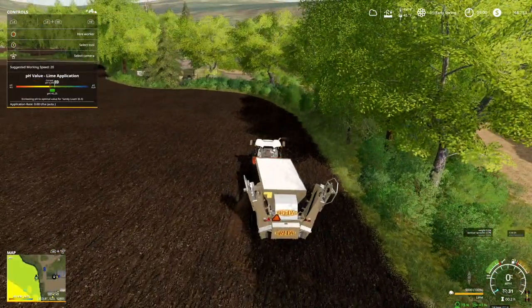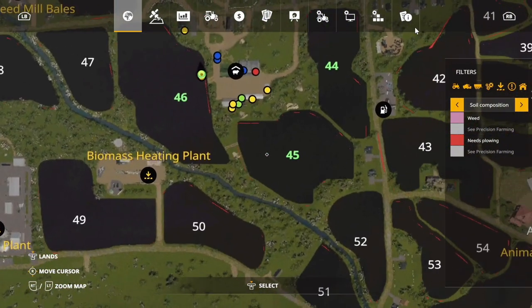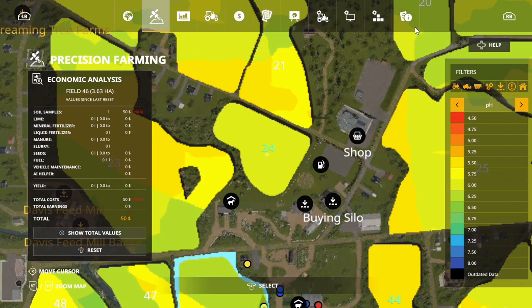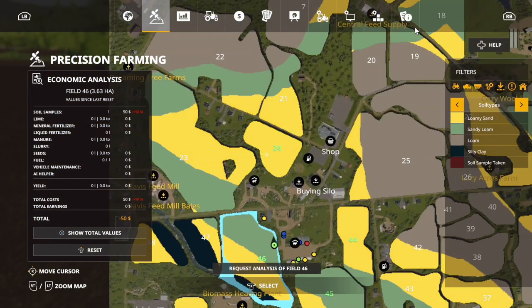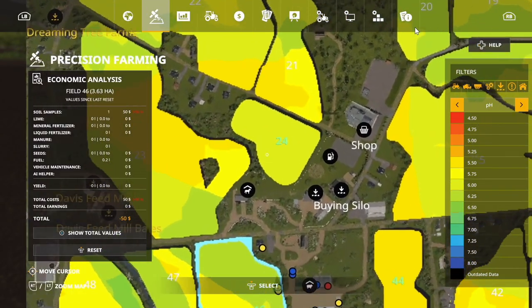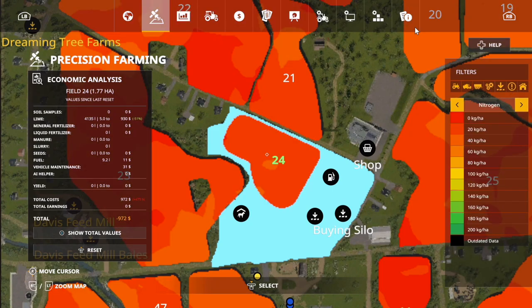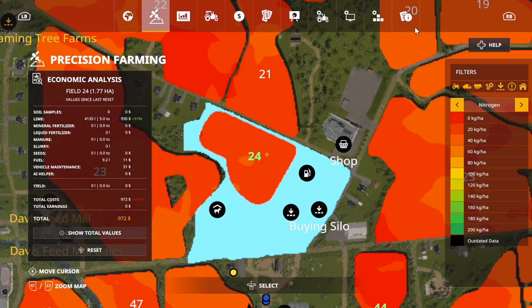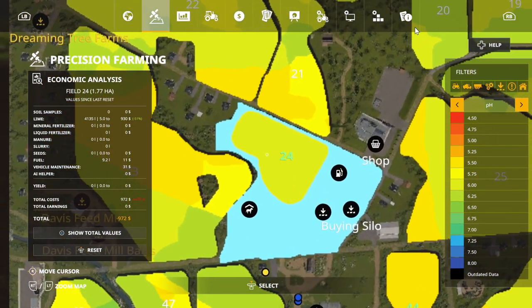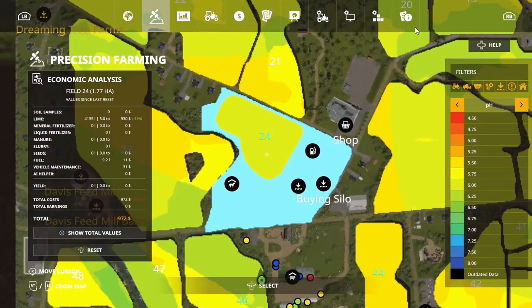Struggle-bussing through the next one. Only three more fields to go, but we do have field 24 done — so that is great news right there. It's showing the old nitrate and pH value. pH is what we're looking for here. I don't know — that doesn't look quite right to me. Does that look quite right to y'all?